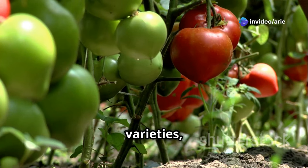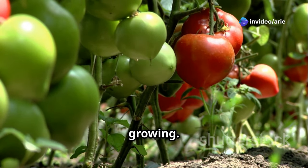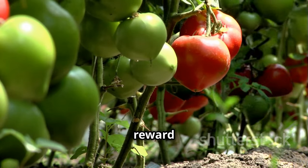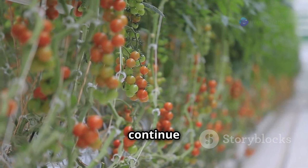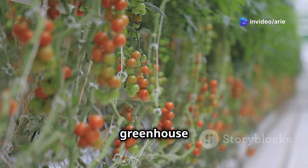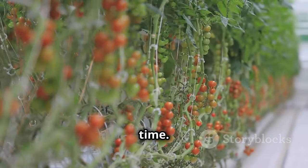Indeterminate tomato varieties, also known as vining tomatoes, are ideal for greenhouse growing. These plants can grow quite tall and require support, but they reward you with continuous fruit production. These vigorous growers continue to produce fruit throughout the season, making the most of the extended growing period a greenhouse provides. This means you can enjoy fresh tomatoes for a longer time.